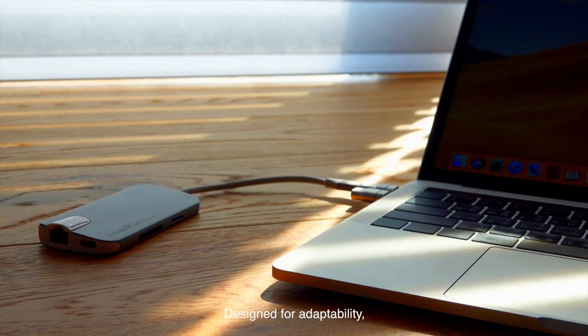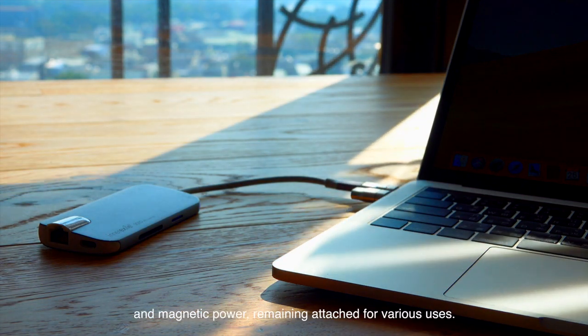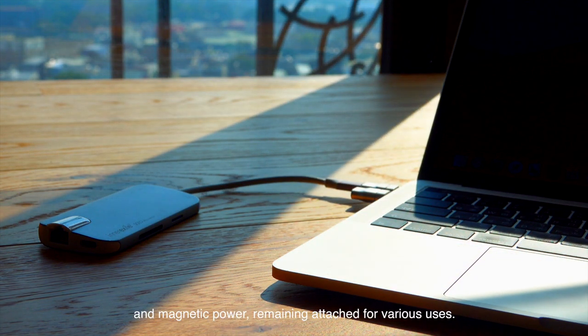Designed for adaptability, Thunder Mag has the perfect balance of shape and magnetic power, remaining attached for various uses.